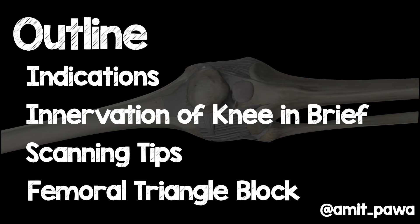I'm going to cover the indications for a femoral triangle block, the innervation of the knee in brief, give you some scanning tips and then finish up with the block itself.